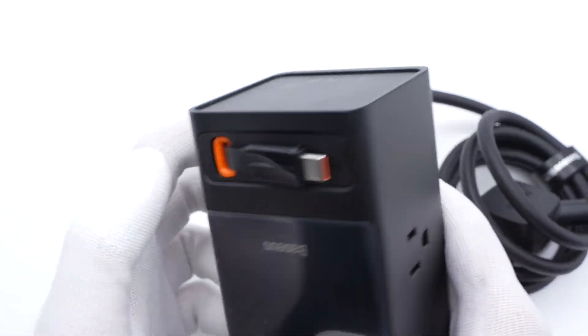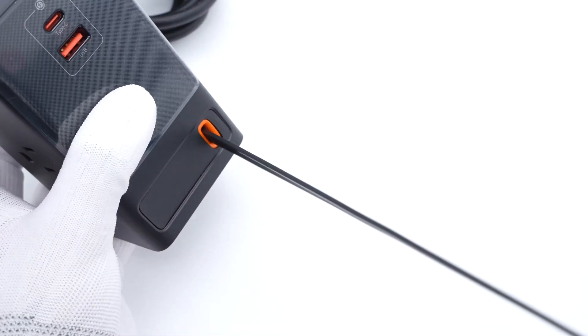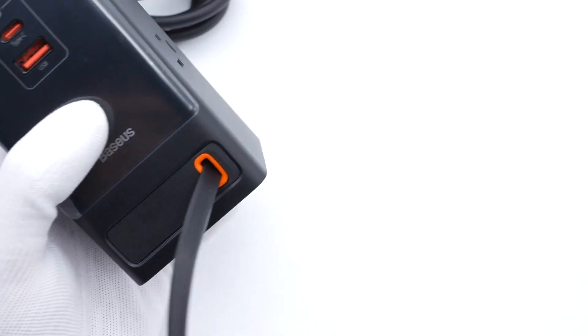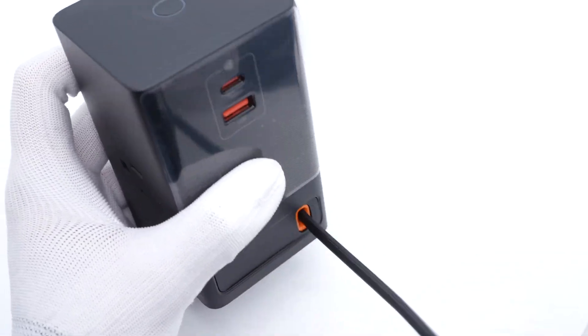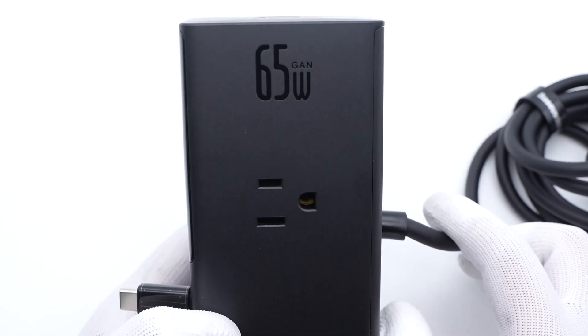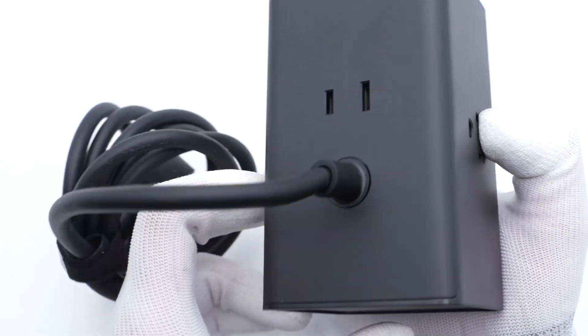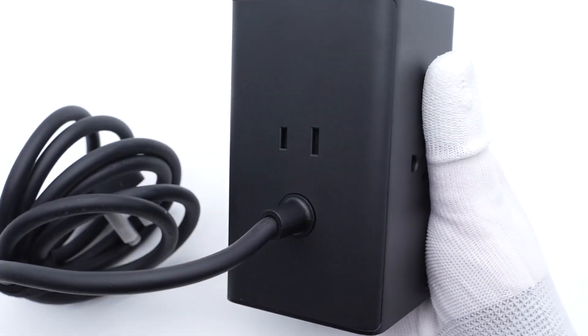Take a closer look at the upper panel. It has a USB-C and a USB-A port. The retractable USB-C cable can be pulled out, and it'll be retracted automatically when you let go. Except for the upper panel, there are a total of three AC sockets on two sides and the back, so you can charge large appliances and small portable devices at the same time.